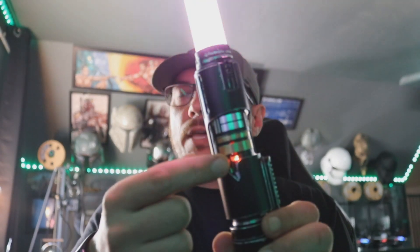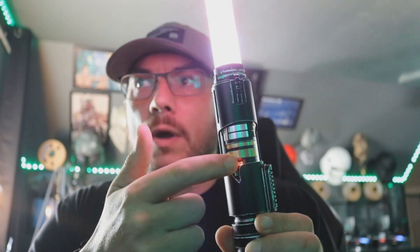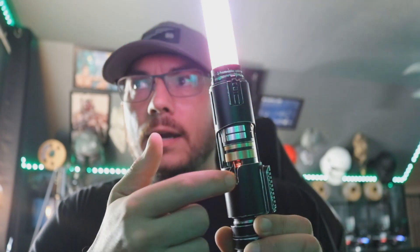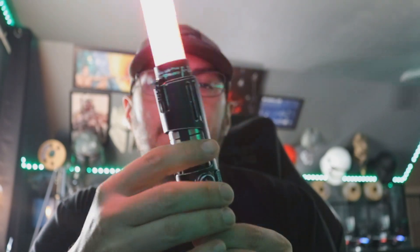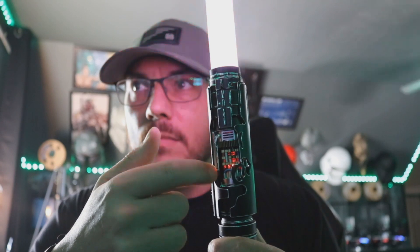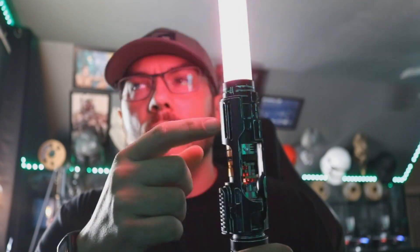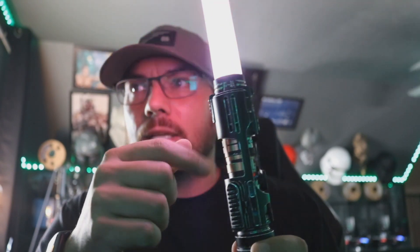Going forward, when I do the weathering, I'll probably go a little bit more aggressive on the weathering right here, since this is where there are cuts for the crystal chamber. I'll go a little bit more aggressive than I did right here since this is all kind of broken and blown out from the crystal chamber. There'll be a few differences — I won't go so aggressive, maybe, on some of these lines.